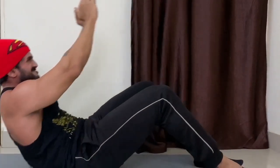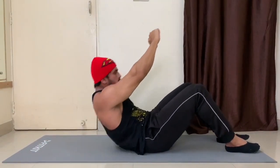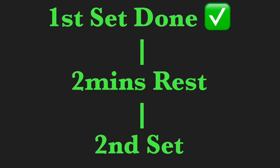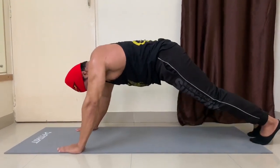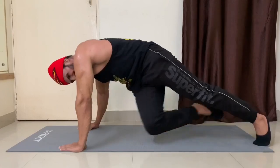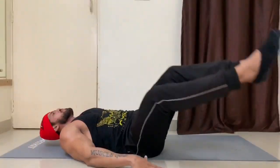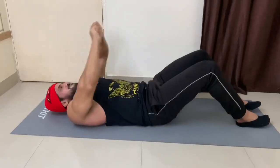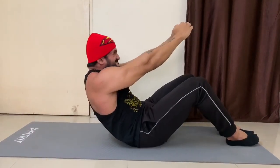Leg raises with the twist is also 15 counts, then 30 seconds break. And then finally ab crunches, 15 counts, and then you get two minutes of rest. You're supposed to do the same round one more time: mountain climber, bicycle crunches, oblique crunches, leg raises with the twist, and then ab crunches. Doing all of this will take you maximum one hour to one hour 15 minutes. Go for it, finish it off, and feel very good after that.